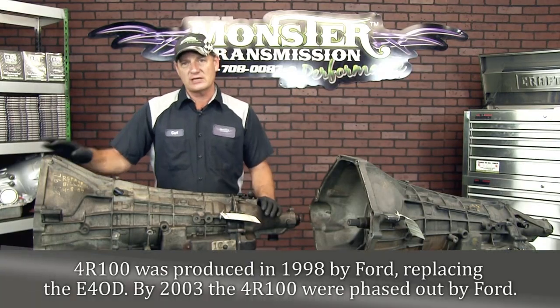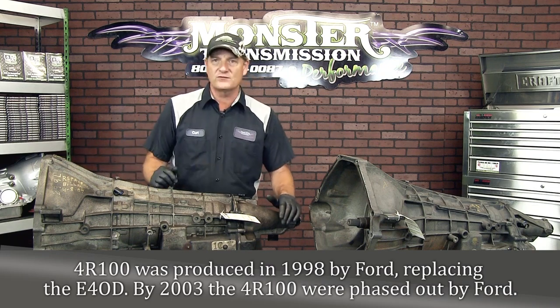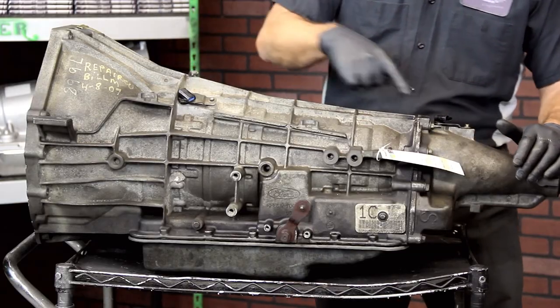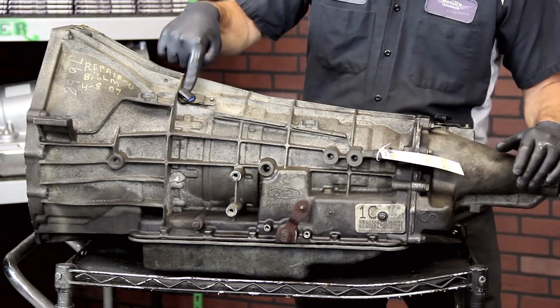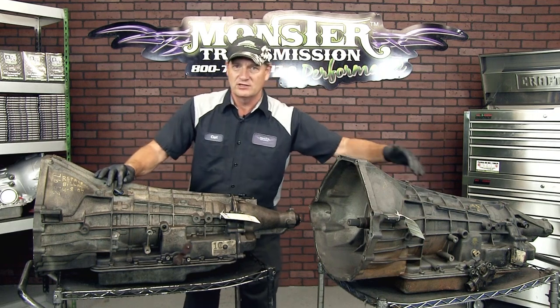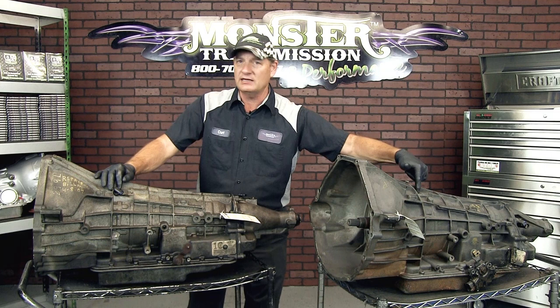This is a 4R100 — a four speed automatic — and it has different locations for the speed sensors. There's an input speed sensor and it also has an output speed sensor. You'll notice this is here on the top of the case. The E4OD does not have any speed sensor there, so if you have no speed sensor here, then most likely you have an E4OD.